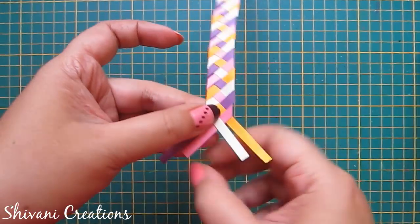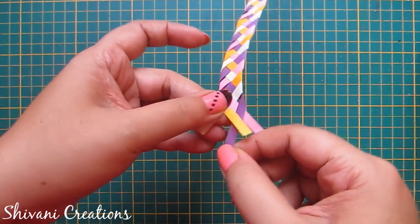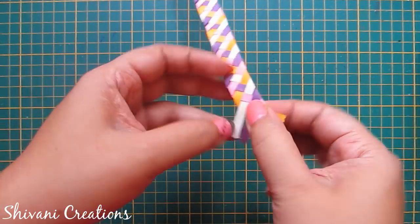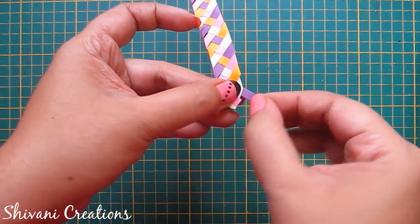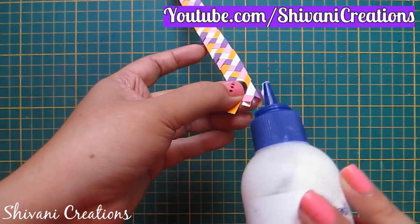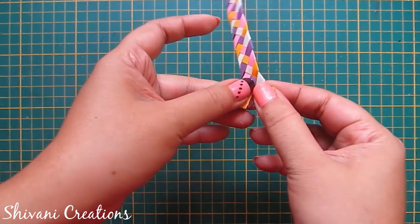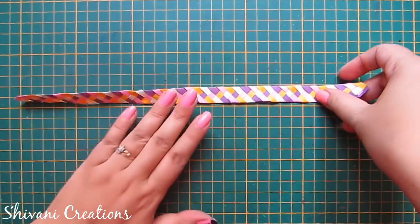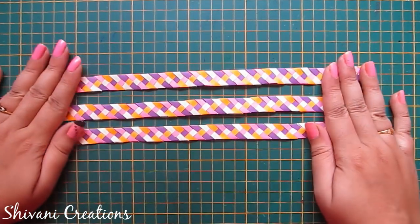We have reached to the end of the strips, so doing the same process like this for the last time. Now just add glue and secure all the ends of the strips. So the quilling strips braid is ready. In the same way I have created two more braids.